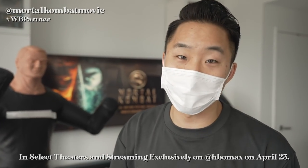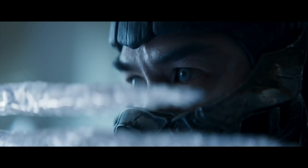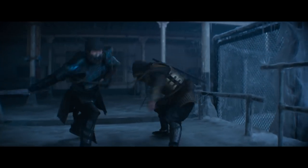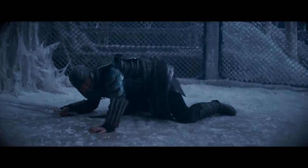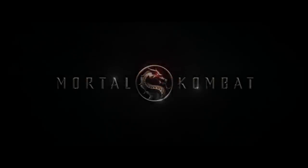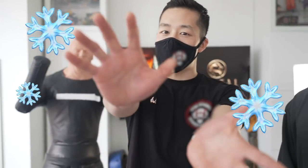Thank you Warner Brothers for sponsoring this video. Our expert today with over 20 years of martial arts experience — we got Jay Lee. And today we're going to go over some basic moves inspired from the Mortal Kombat movie. There are a lot of real elements of martial arts displayed throughout the whole movie. You're not going to teach us like Sub-Zero's freezing icicle stabbing move — I wish I could teach you guys how to throw ice balls, but we're going to go over realistic self-defense moves inspired by the Mortal Kombat film.